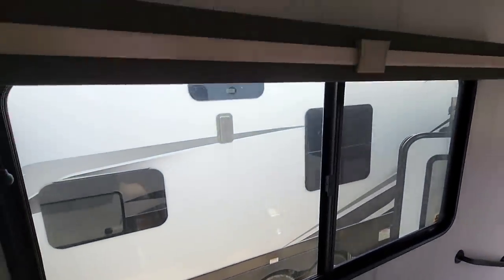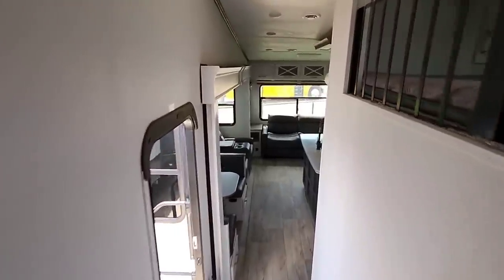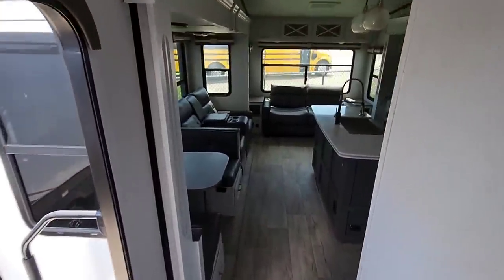Huge window right here — it's kind of unexpected. It lets a lot of light in, but that is a gigantic window. Very cool. Anyways, let's step outside this unit and see what it's all about.